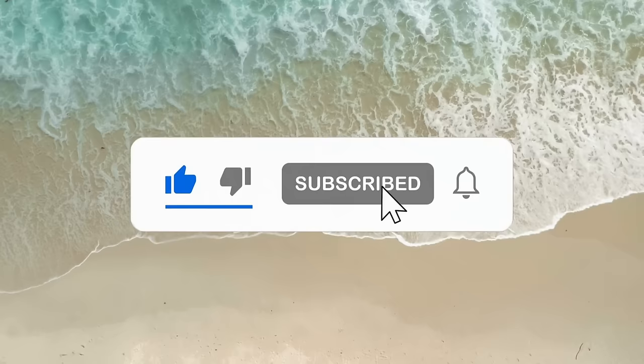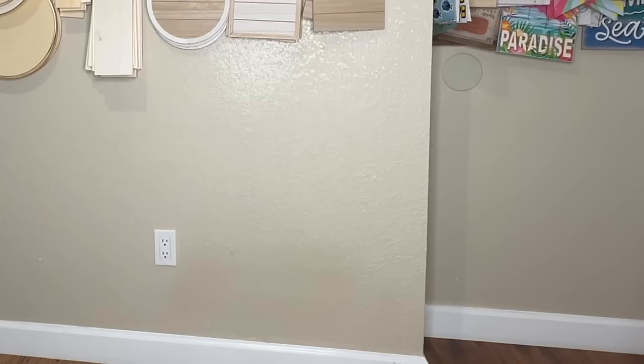If you're enjoying today's video, be sure to hit that like button and don't forget to subscribe — we're trying to get to 30,000 subscribers.